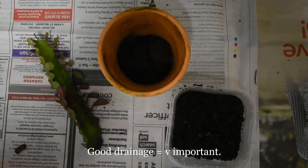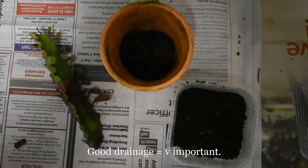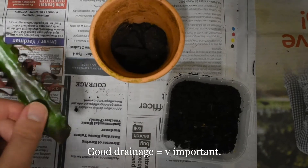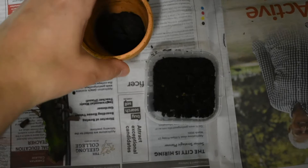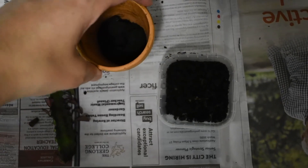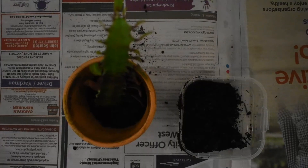Depending on the type of plant, some can even go straight into the soil. With this one, I'm not going to put it in water — I'm going to put it straight into the soil. Just make sure you have a pot that's got good drainage holes on the bottom to prevent root rot.